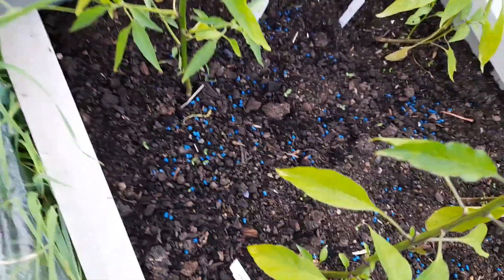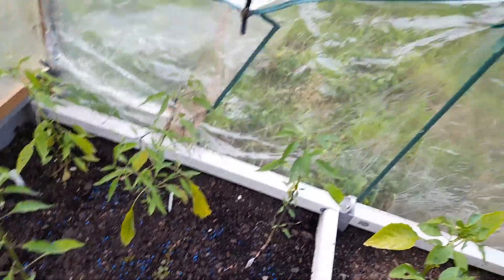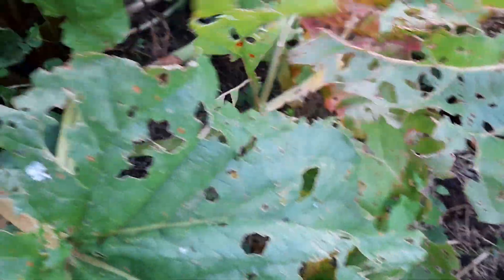I've also got a bit of an ant problem down here — I don't like the ants either because they bite me quite badly. The chillies, if they could just get a chance away from the slugs, they'd be doing alright. Rhubarb — more slug damage. We've had some pickings off this rhubarb and I'll be taking some more at the weekend.